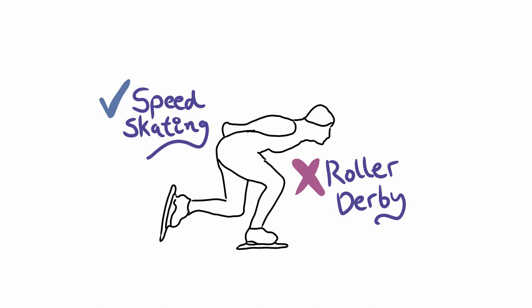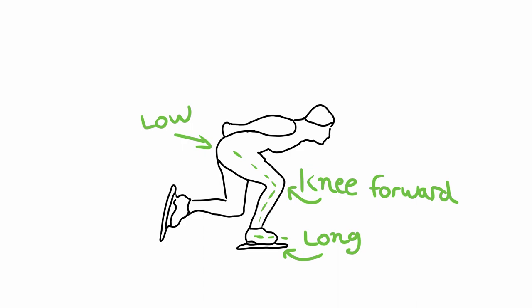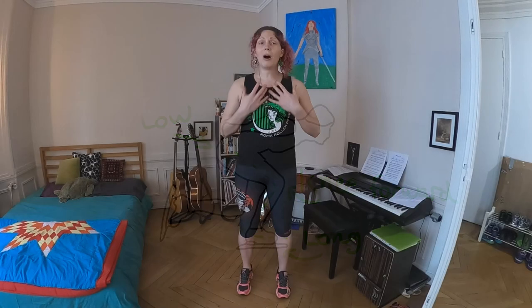If you want to improve your stride, I definitely think it's worth taking speed skating classes, talking to speed skaters, and trying different techniques to see what you can do. But always keep your chest and head up out of the game. So that's two examples of stances that are non-ideal for roller derby — now let's talk about what you want to be doing.